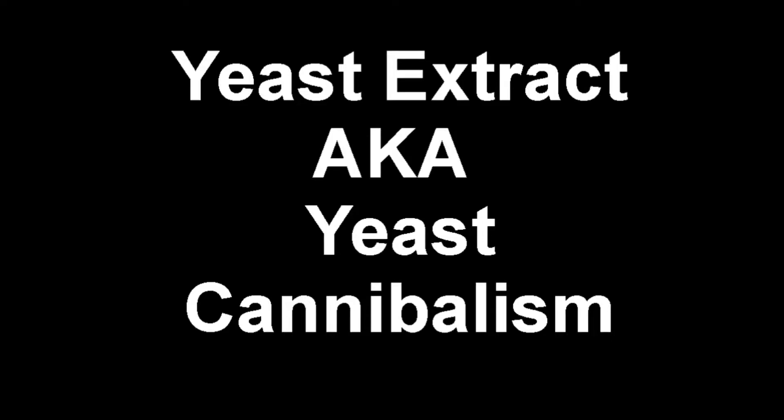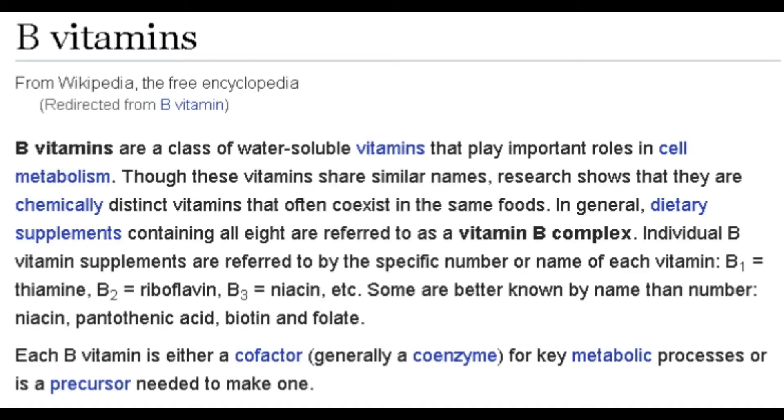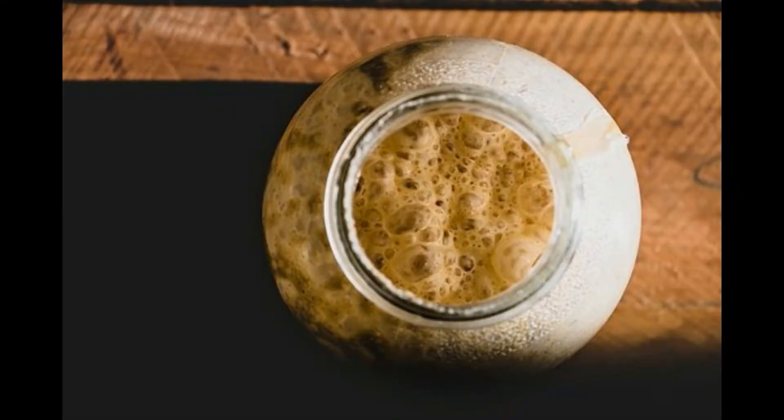Hello and welcome to this video on using yeast extract as a nutrient supplement for yeast cultures and brewing. Yeast extract is known by a number of different names, whether that is Marmite, Vegemite, or Oxo. As a result of yeast extract being a high concentration nutrient food, it is a useful tool for supporting your home brew and yeast cultures.